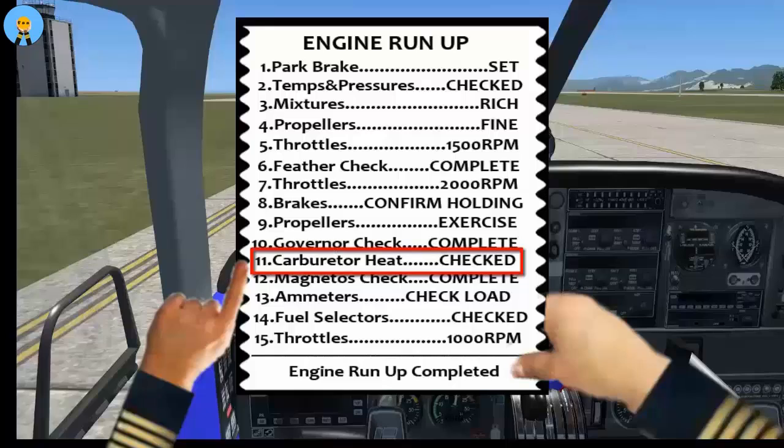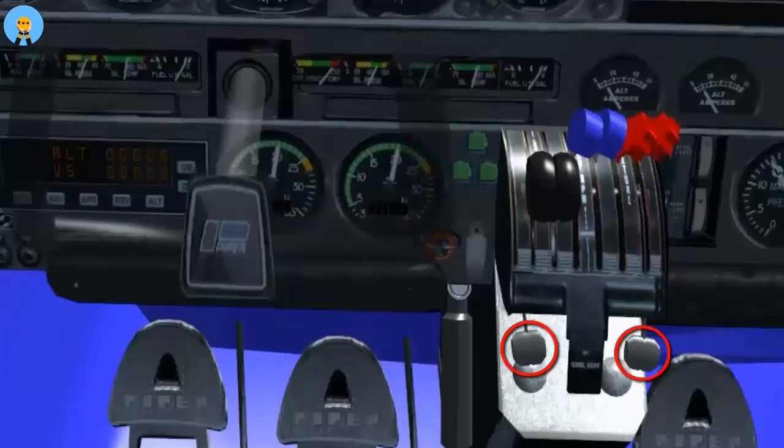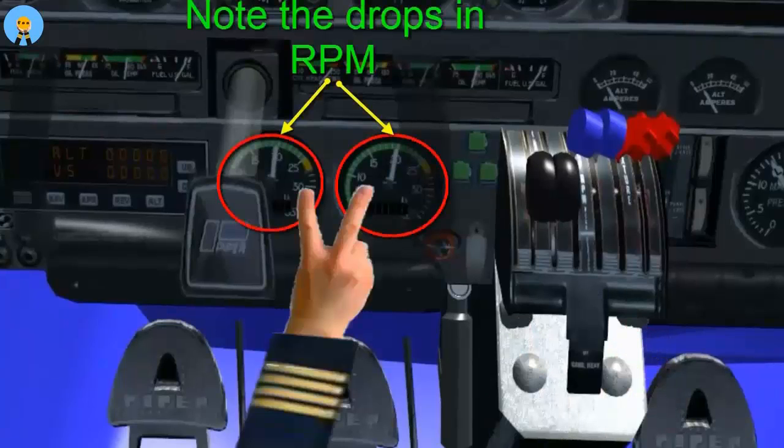Carburetor heat check. Note the drop of approximately 100 RPM when you turn on the carburetor heat.